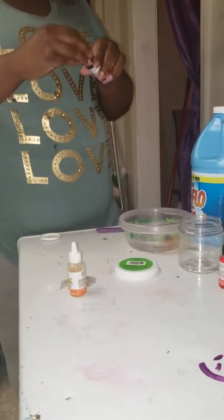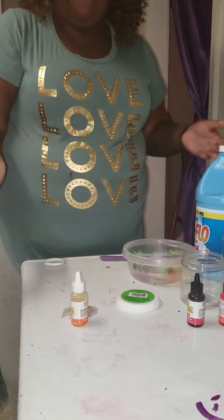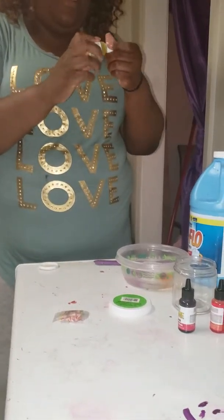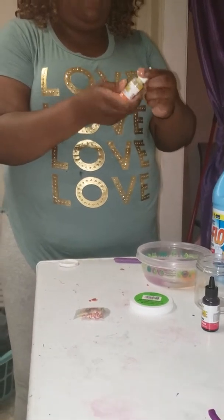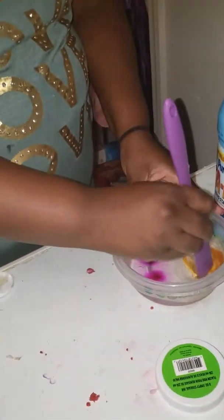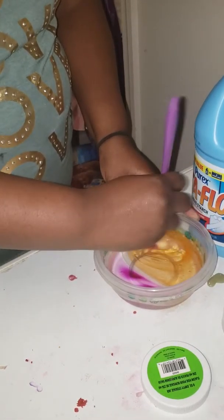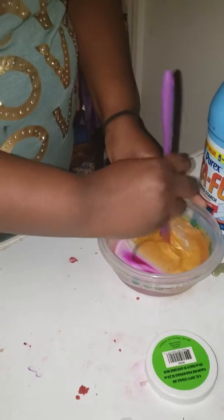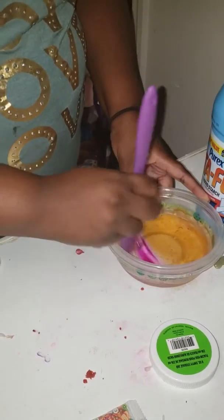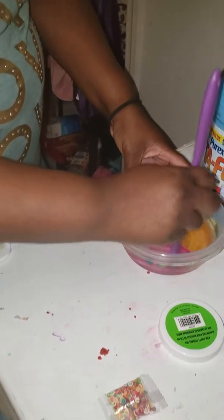Okay, then you will stir it. When I add this stuff, can I make it in half? Look at this, look at this — alright, that's gonna be that half. Oh, that is gonna be pretty.